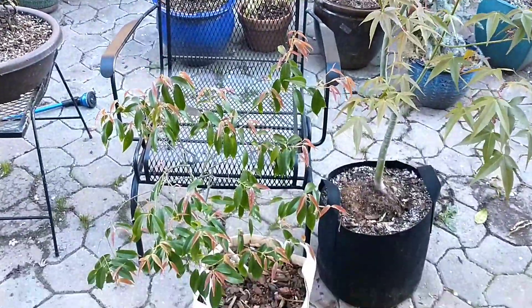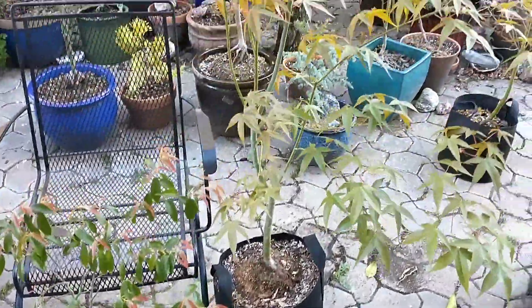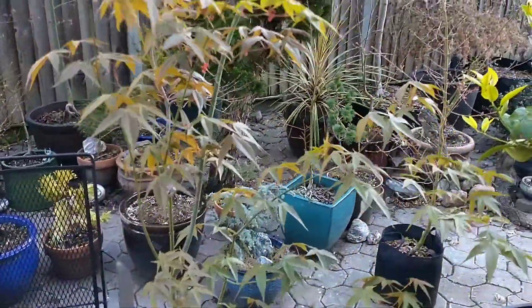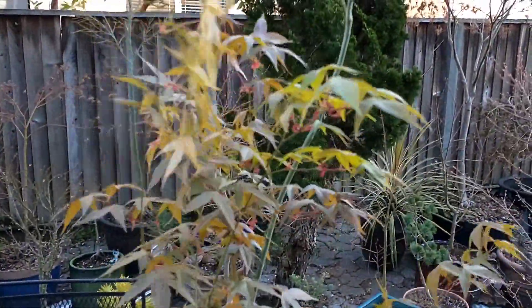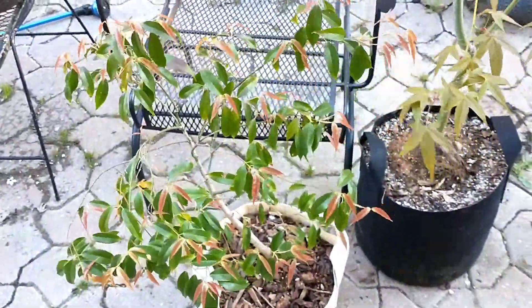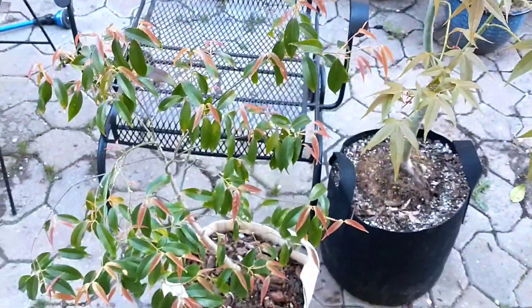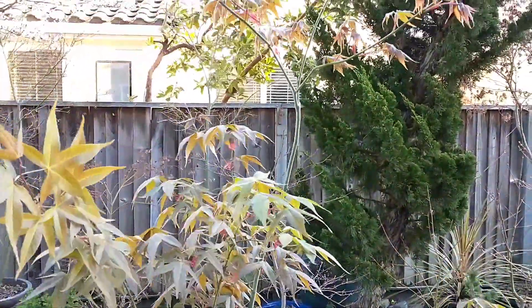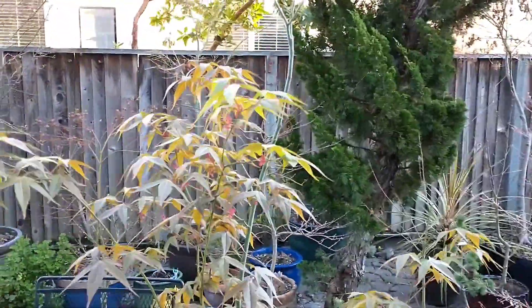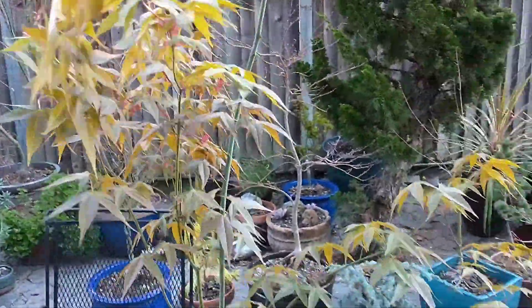Both of these maples are probably only hardy to zone 7. You can push it at zone 6, but Acer surlatum will probably survive zone 6 better than Acer fabri — although I'm just guessing. I'm in zone 10A so I don't really have a problem with these. As far as I know they both do really well in very hot climates. Acer surlatum can handle full sun or shade and a lot of heat, so it's a great tree for California and for the southern US.